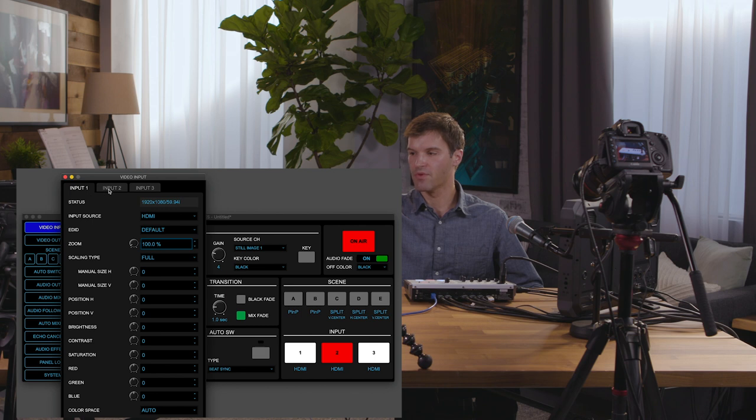You can see the three submenus — input 1, 2, and 3 — are here, as well as all the menu settings when you go into the individual submenus. To adjust the value, you can click on a knob and then click and drag to adjust it. Or you can manually enter a value to change it. Thank you for watching this video on the VR1HD.